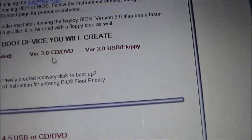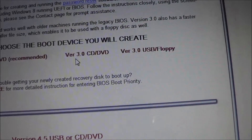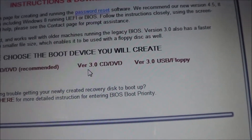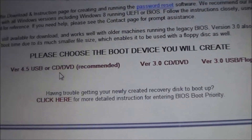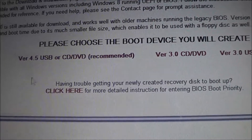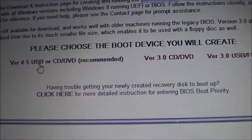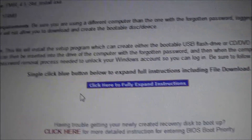We also have our old version 3.0 available on there as well. There are still some reasons to use that, so we keep it available. If you have one, you have them both — you don't have to pay separately for them or anything like that. What we do is go ahead and click on this, and it's going to take us down to that particular download page and instructions.